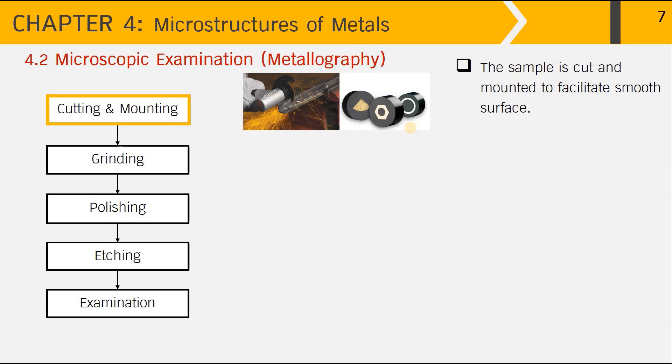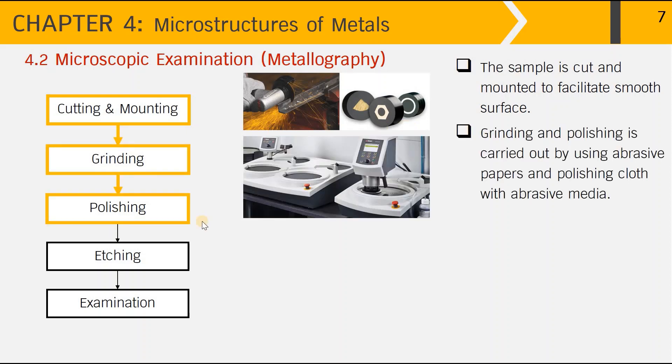For the next step of metallographic preparation — grinding and polishing — grinding is first carried out using abrasive papers or sandpapers with a grinding machine. As seen in this picture, very deep scratches from the cutting process can be removed, leaving just fine scratches to be resolved in the next step of polishing. In the polishing step, we use cloth with abrasive media to finally remove all remaining scratches from the metal surface.